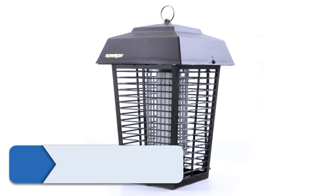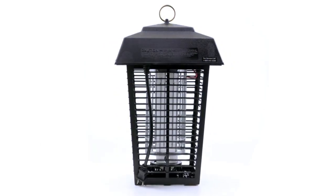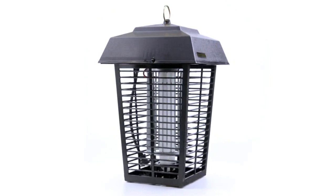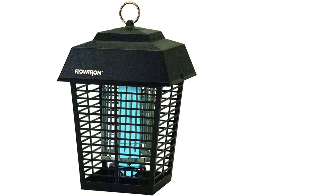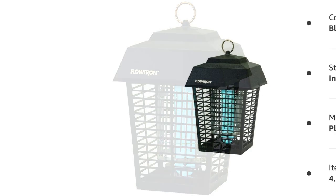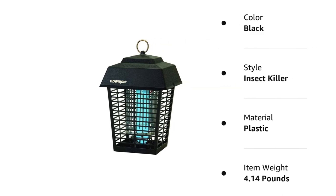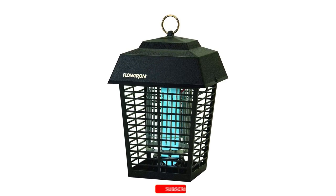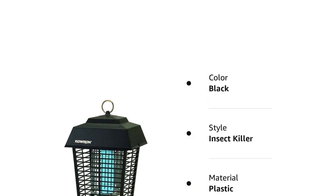Number 2: Flotron BK15D Electronic Insect Killer. If you are looking to tackle a large outdoor area, you should consider an insect killer that can go the distance. Flotron's Electronic Insect Killer is our pick for the best outdoor mosquito trap. This trap uses a 15-watt ultraviolet light to lure insects in, and then they are disposed of when they contact the electronic grid, so there are no pesticides, propane, or glue to worry about. The manufacturer says the trap is effective for up to half an acre. For those who are eco-conscious, you can also use an optional mosquito attractant cartridge containing octanol, which is not harmful to humans or the environment. The cartridge is designed to last for 30 days.